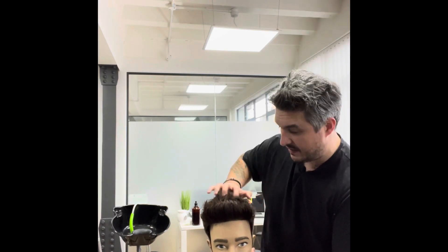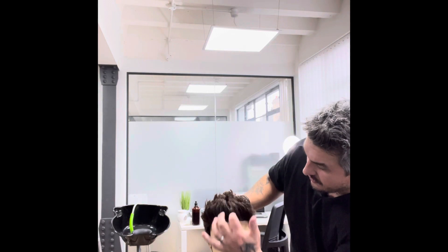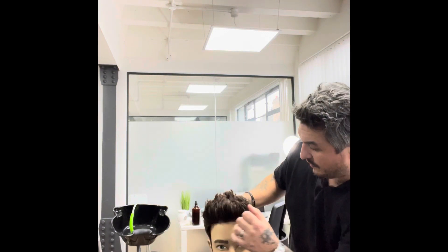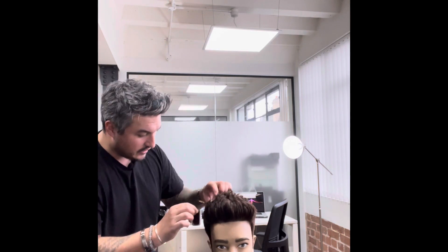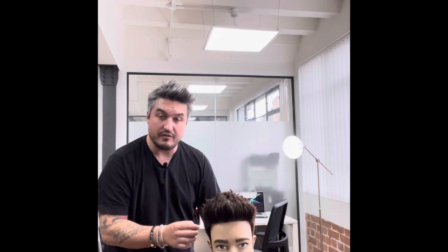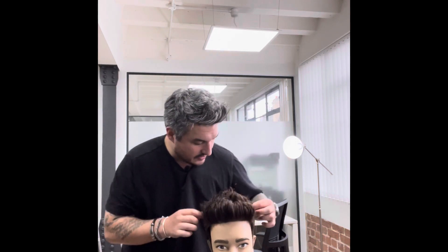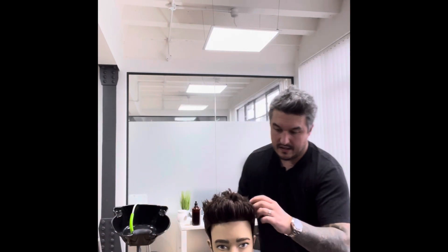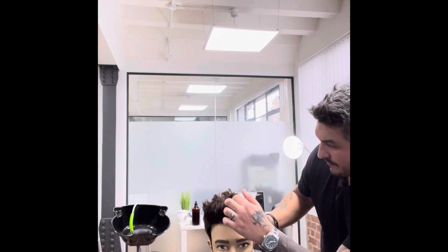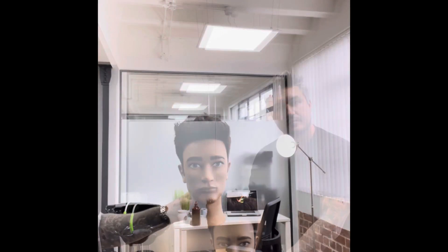When it comes to styling, I always bring it from the back to the front, running my fingers all the way through, then just pinch through the front and twist and pull little bits. A good tip: the faster you do it, the more messy it'll look — that's a fact. Just pick little bits out like that, and for me, that's how I'd like to wear this hair today.